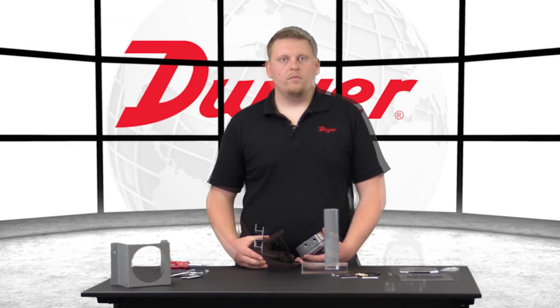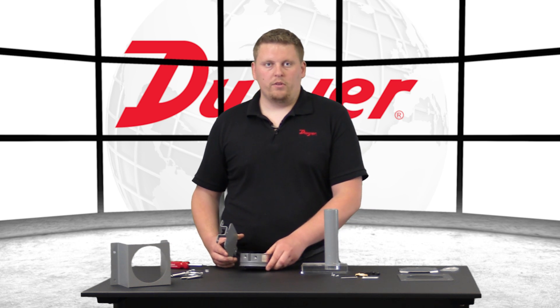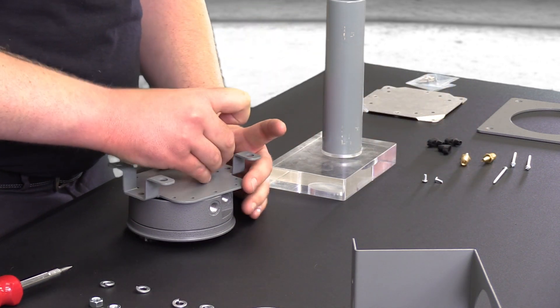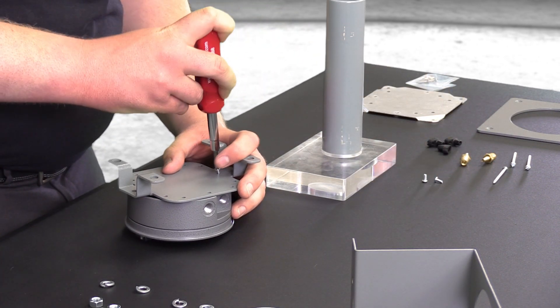When using the A-610 pipe mounting kit, begin by installing any suitable tubing or pipe adapters. First, attach the gauge to the bracket using the mounting hardware supplied with the gauge. Take your three machine screws and line up the holes.